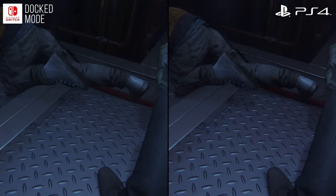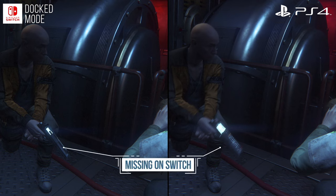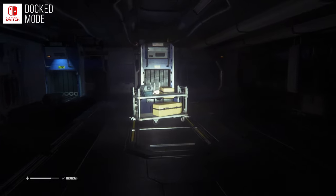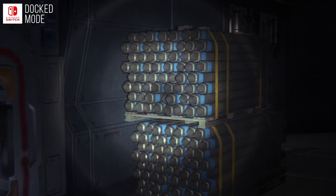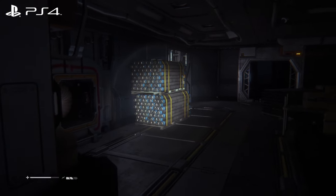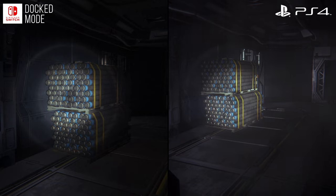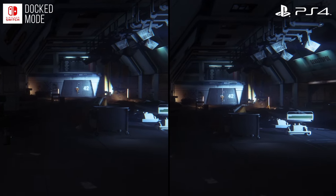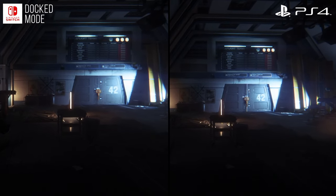Secondly, motion blur is now disabled. It was used in a rather subtle fashion with a low shutter speed in the original release, and lamentably that is no longer the case on Switch. Furthermore, adjustments have been made to LOD and shadow draw distance. For instance, as I move in and out, note how the pipes lose detail on Switch from this distance. On PlayStation 4 the same technique is used, but you need to be standing further back from the pipes to trigger this jump. So LOD transitions are slightly more aggressive on Switch. The same is true of shadows — notice how the shadow is already visible on PS4 before it appears on Switch.